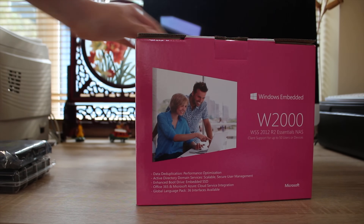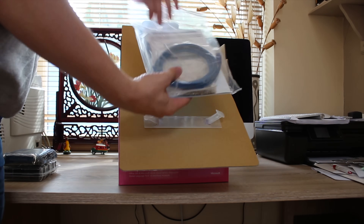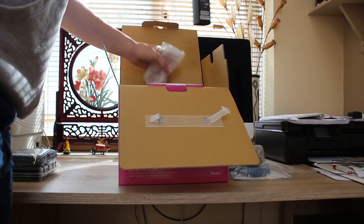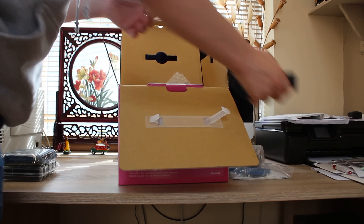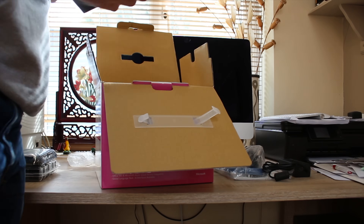Just to check out what's in the box real quick: you get obviously the NAS and the power brick as well as the power cable, but you also get a user manual which is fairly limited as it just shows the initial setup of the device, so you might actually end up needing this video to help you out. You also get an ethernet cable and cable ties, which is quite cool.